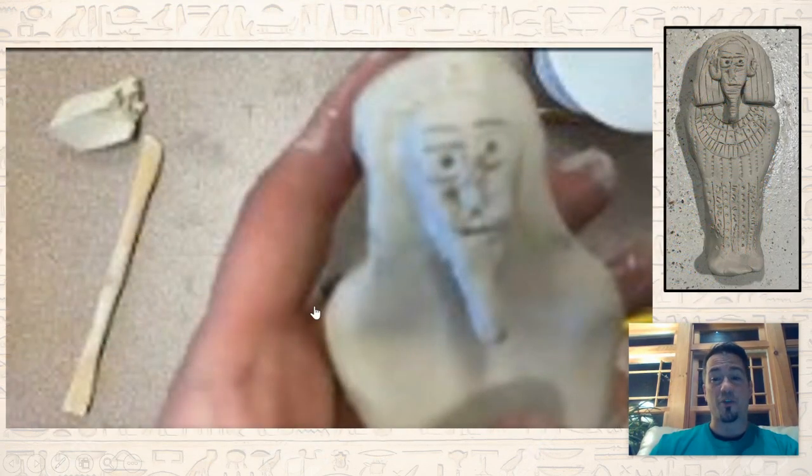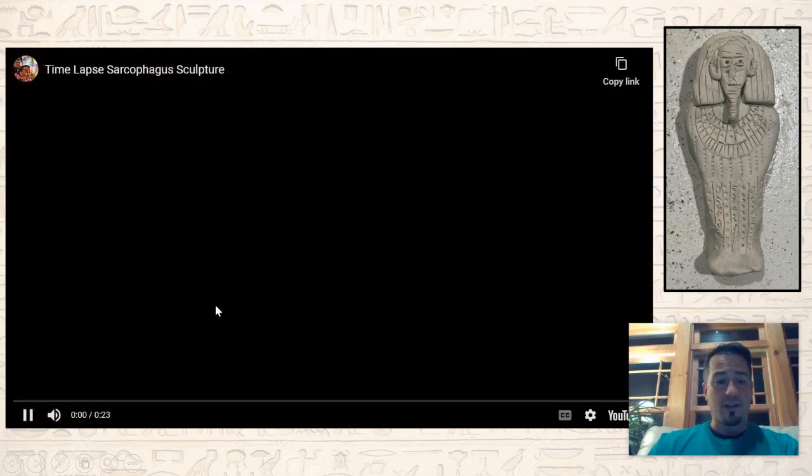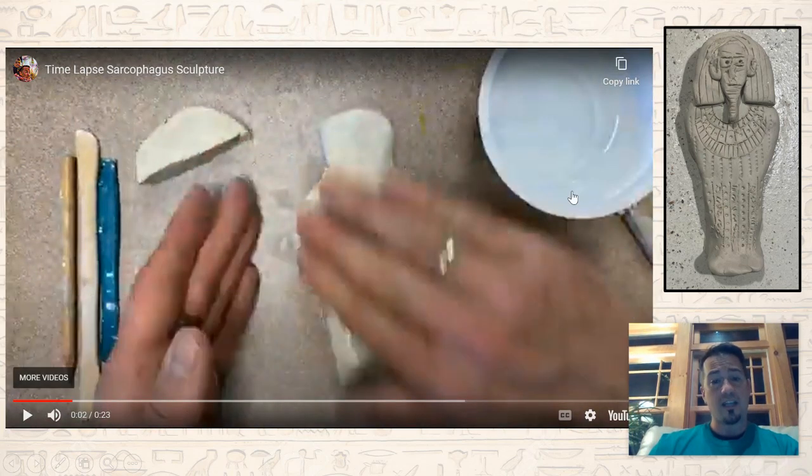So let's get into the actual sculptural part of this project. I did the whole thing in time-lapse, so I'm going to do a lot of pausing and point things out for you. You get your piece of clay and a little variety of tools. I do suggest having some water on hand, because there's going to be times that clay is going to start to dry out and you're going to want to smooth it down with a little water.